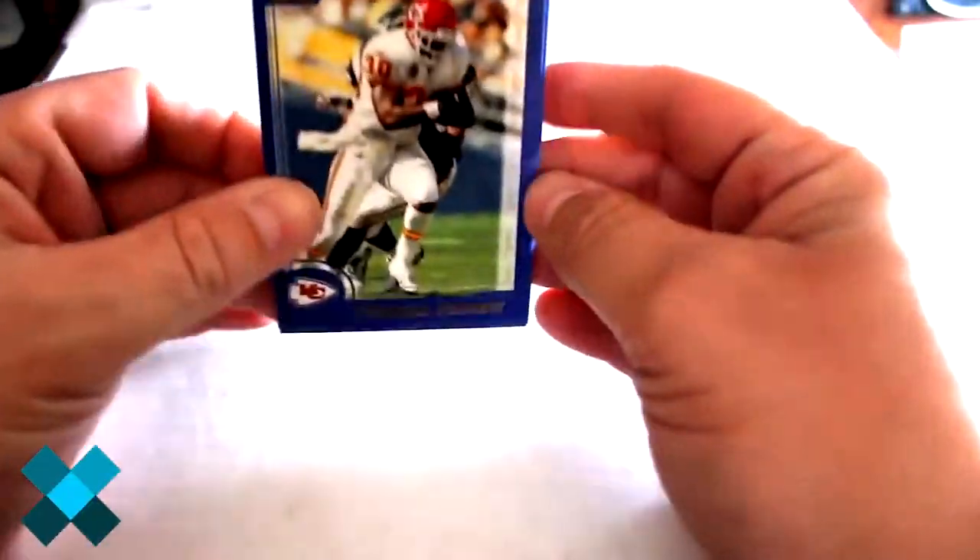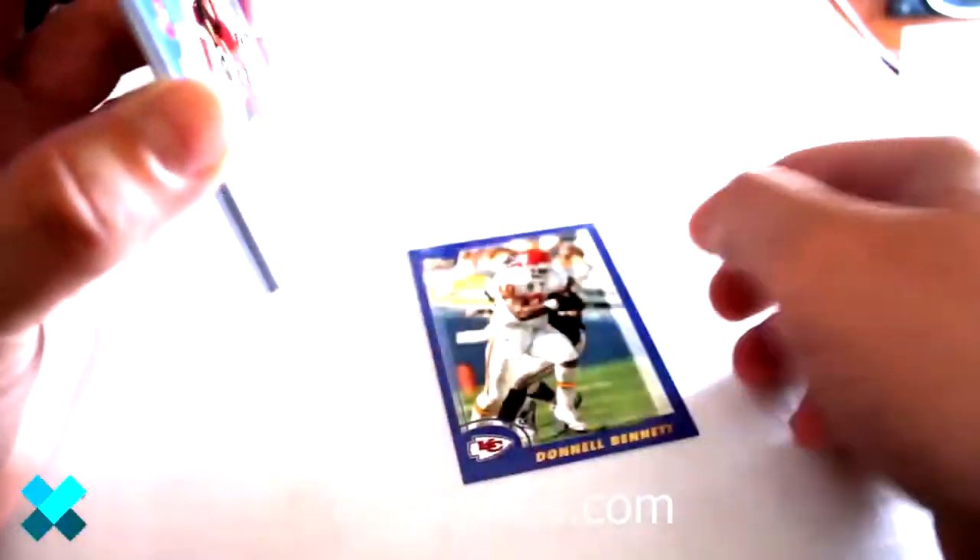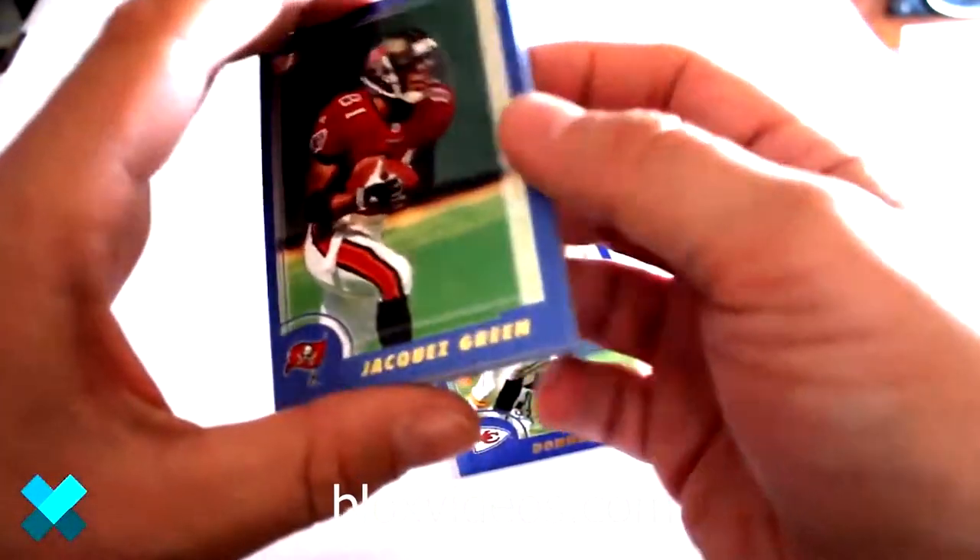Alright, we're about to get started. There are 36 packs in the 2000 Topps set. These are obviously foil packs, they open moderately easy, and unfortunately these cards are quite stuck together so I have to extract each one carefully.